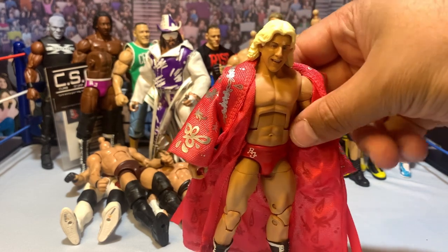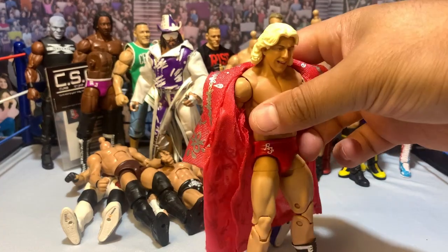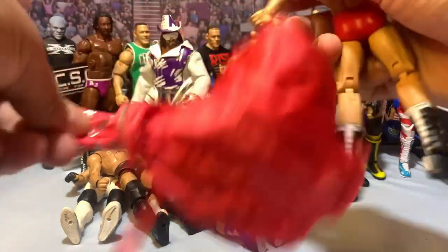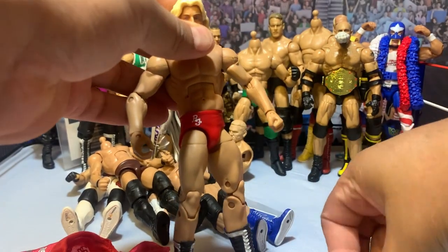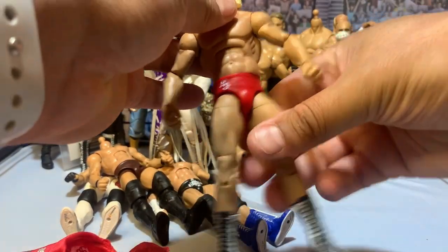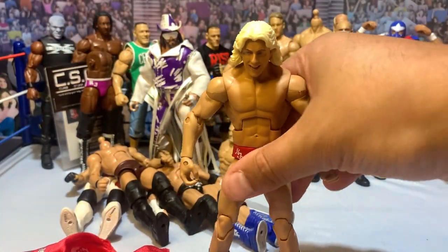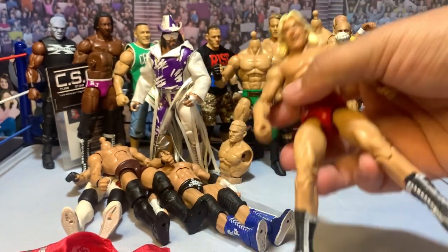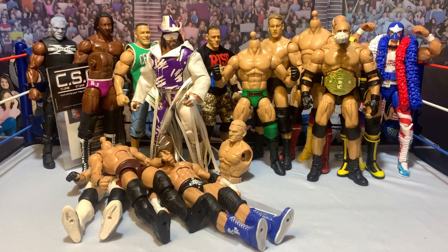Here we've got a Ric Flair I got in a lot — no knee pads or anything on him, things have been swapped around. I already grabbed one of the Ultimate Edition heads and threw it on, and I have some spare red Ric Flair boots to throw on as well. I think this was the RetroFest figure with some parts swapped off. Nice and easy — just need to find some red knee pads for him.